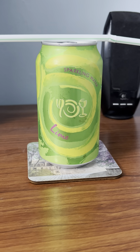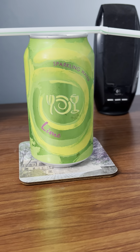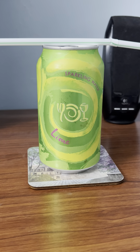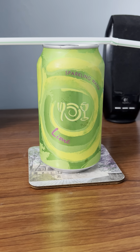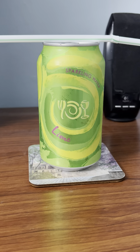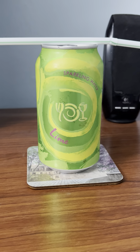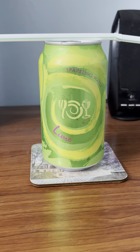I just got back from the gym and also ate dinner, so I'm doing this review video late — it's 10:33 p.m. at night. Anyways guys, without further ado, let's get to the review on Wegmans brand sparkling water, lime flavor.